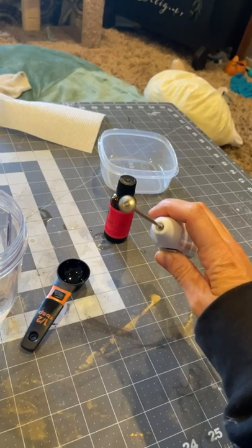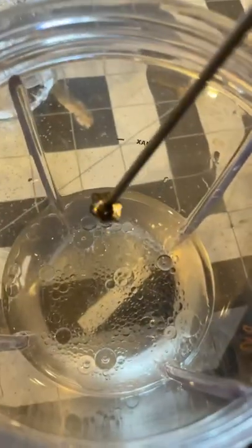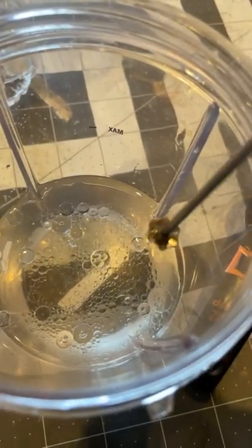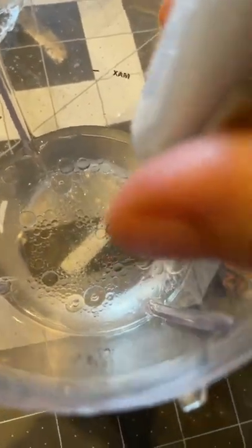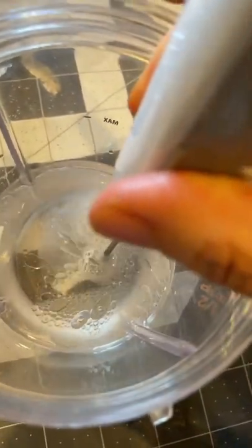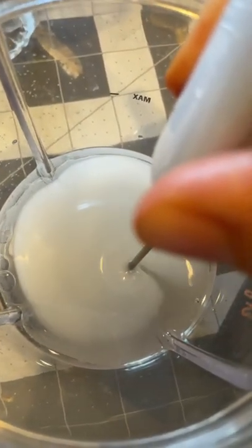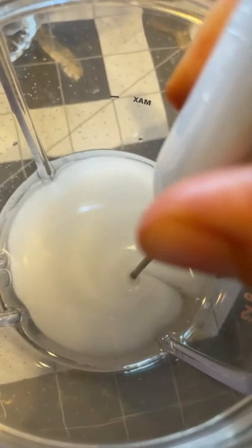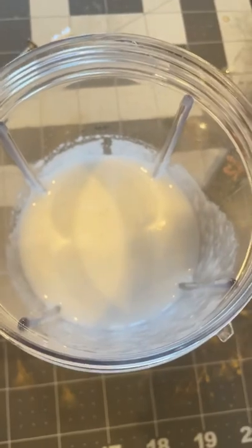What I'm watching for is the oil beads to get so small that you actually can't see them anymore. We want them completely broken down so small where you do not see them like you do at first. Watch — it turns creamy white. I mixed for 30 minutes and the timer just went off.